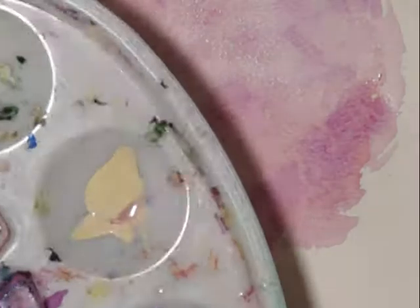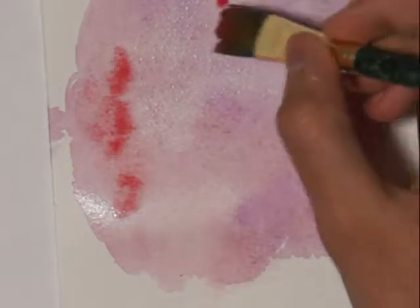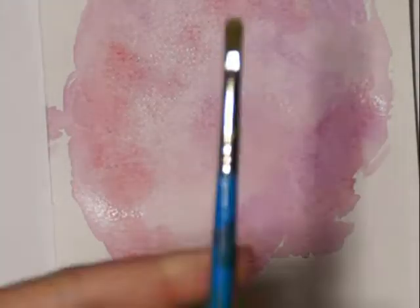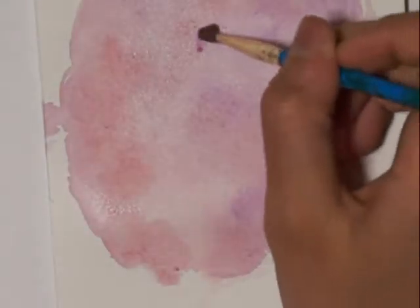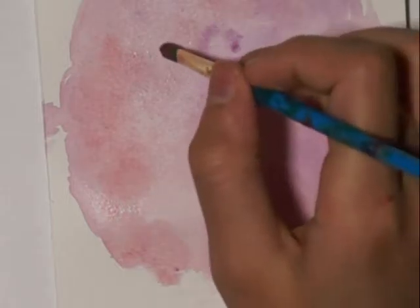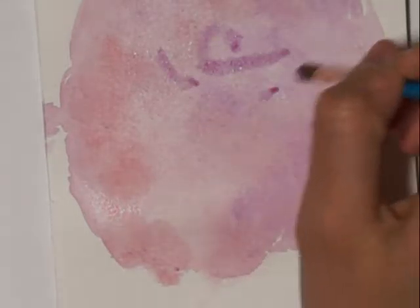If I have too much paint I can always pick it up. These areas are going to be where our petals will be. This is a quarter-inch wide detailing brush which will help me draw the petals on. We're still drawing the highlights at this stage, not placing the actual petals yet.